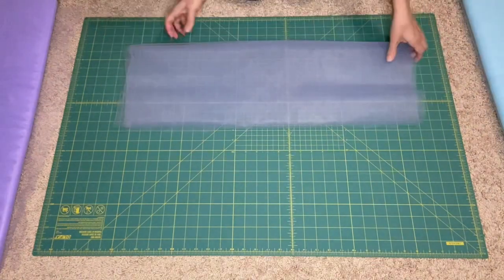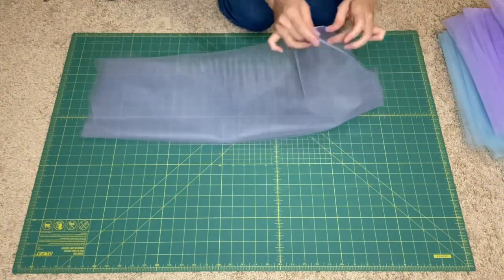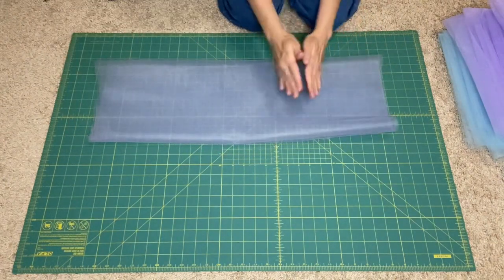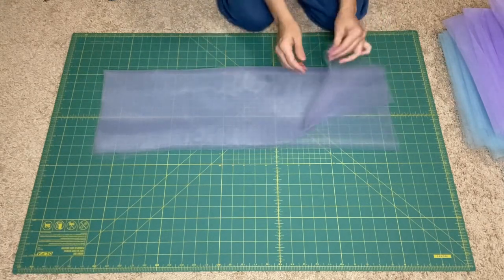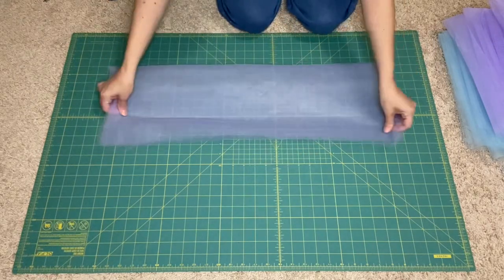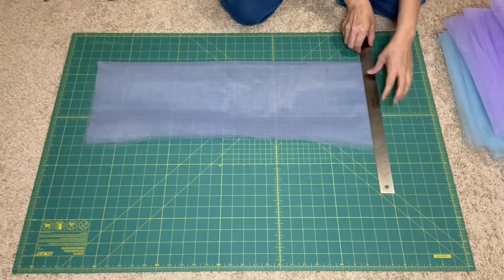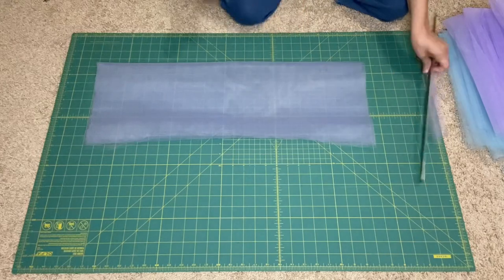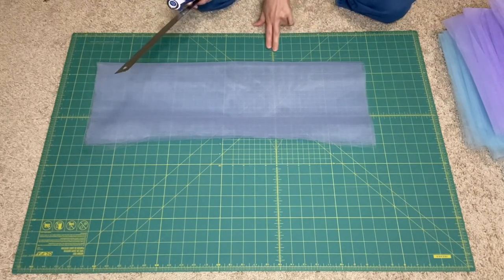Now it's time to cut the length of the tutu. You have the folded edge here and the rough edge at the end, and I always put that to the left — I think it keeps the fabric together better. We're going to do an 8-inch tutu, so we need 16 inches. Remember, it's folded in half when cutting. I'm going to cut off the edge first, and I have this dollar store roller cutter. Let's do 16 inches: 2, 4, 6, 8, 10, 12, 14, 16.